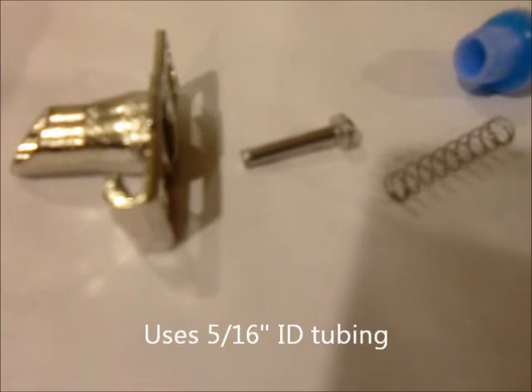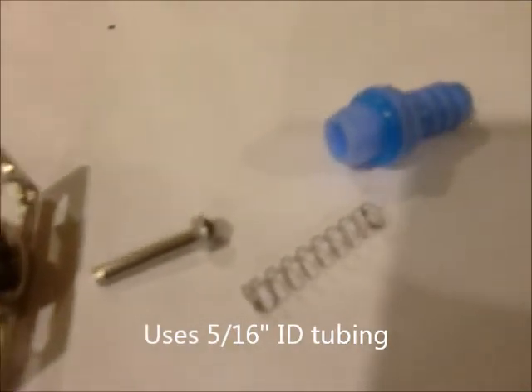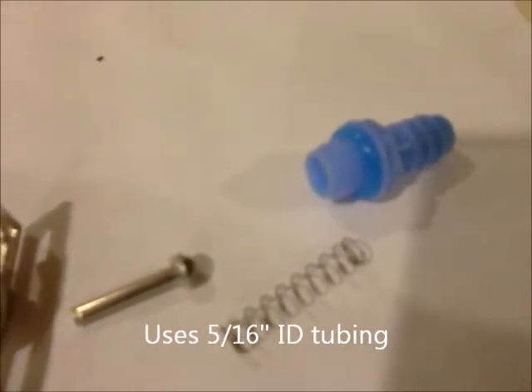This type of feeder — here's one broken down. It's going to come with the front, the trigger with an O-ring on it, a spring, and then the Blue Barb.